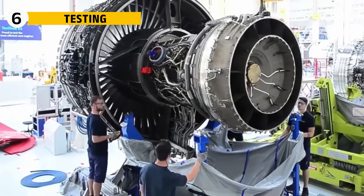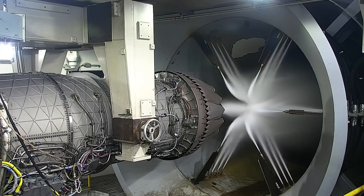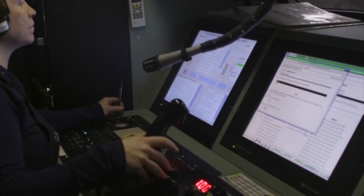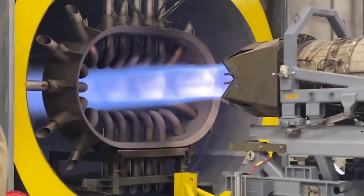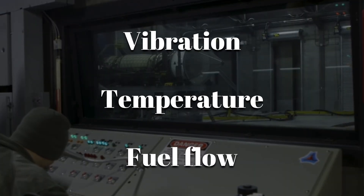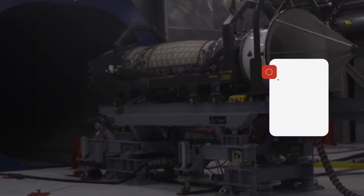Before an F-14 engine could ever be cleared for flight, the TF-30 had to prove itself in punishing ground tests. Each engine was mounted in a reinforced test cell, a concrete bunker built to contain the roar of full afterburner. The first stage was called a dry spin, where the core was rotated without fuel to check for any unusual bearing noise or vibration. Once the mechanics were satisfied, ignition began — the engine lit at idle, was advanced to half power, and then run up to full thrust, the afterburner sending out a blast that shook the walls like heavy artillery. Endurance trials ran the engine at near maximum thrust for hours while technicians kept a constant watch on vibration, temperature, and fuel flow. To mimic harsh carrier operations, sand, salt mist, and even ice pellets were blasted into the intake. If the engine continued to deliver steady power without failure, it earned its clearance to be installed on a Tomcat.